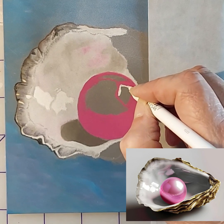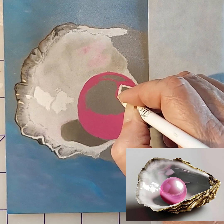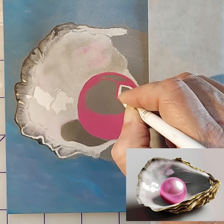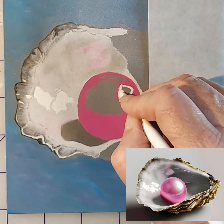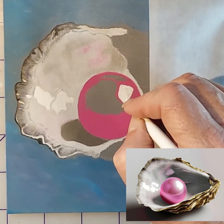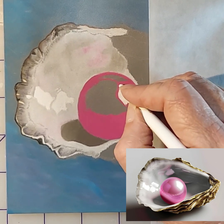Right now we're working on the pearl and even though my color isn't exactly like the color of the pearl, I was okay with that. I'll introduce a white and a creamy, almost grayish-white soft pastel pencil to that magenta pink to tone it down or brighten it up in different spots depending on what I'm going for. If you need something to be super bright white, lay that down before you do any other colors around it — and that's literally titanium white going on right here, but we are going to soften it.